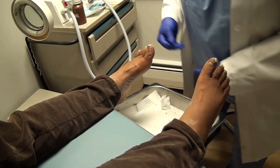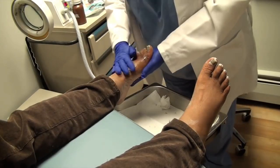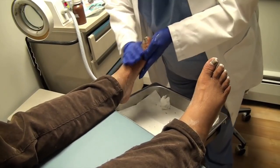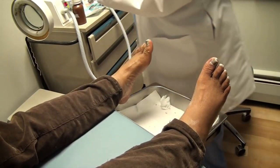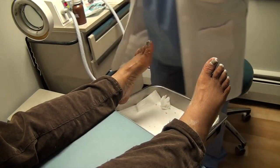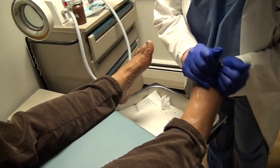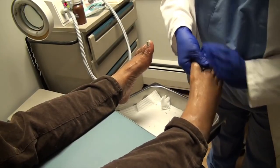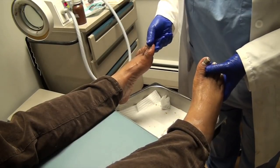The last time I did that, I broke my toe. So I'm not going to do that. Those feel pretty comfortable? Very comfortable.